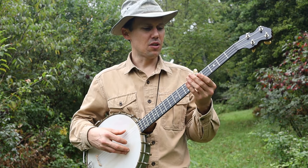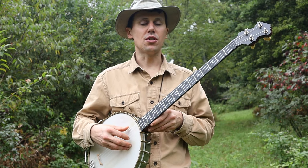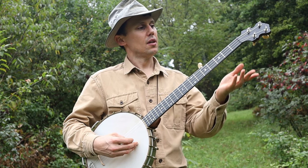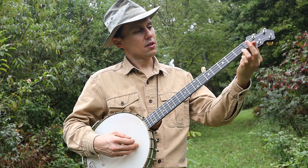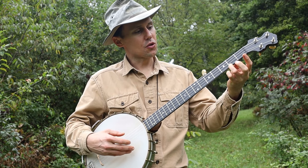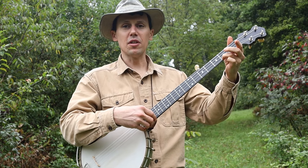Roscoe had his banjo tuned somewhere in the neighborhood of G, C, G, C, D. And mostly seemed to be holding his finger on the first string at the second fret to get that one-finger C chord.